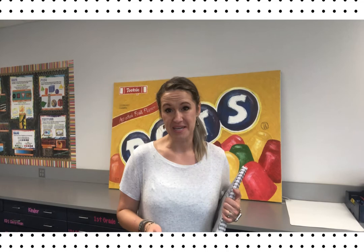Hi Dragon! Miss Fortenberry here. I have a new lesson for you this week and I think it's a lot of fun. I hope you enjoy it too.